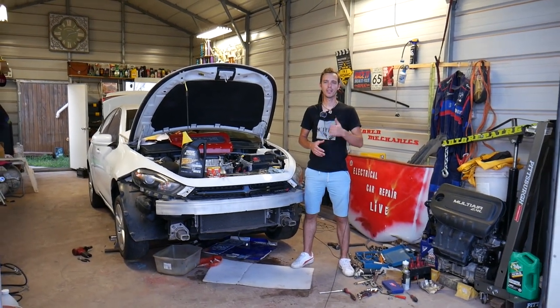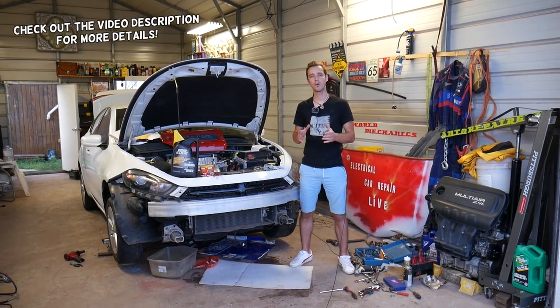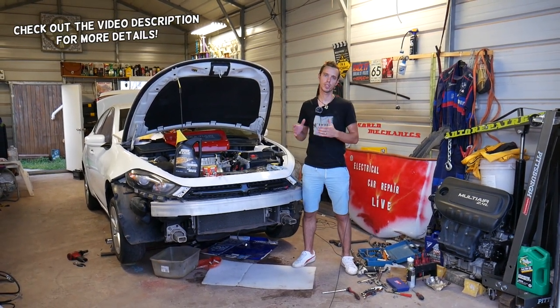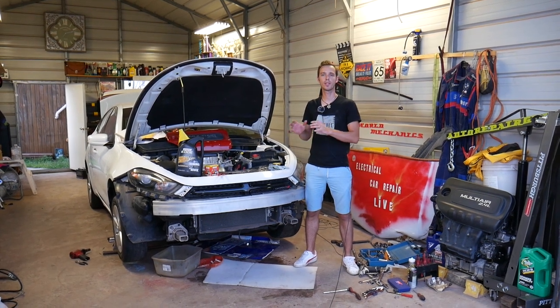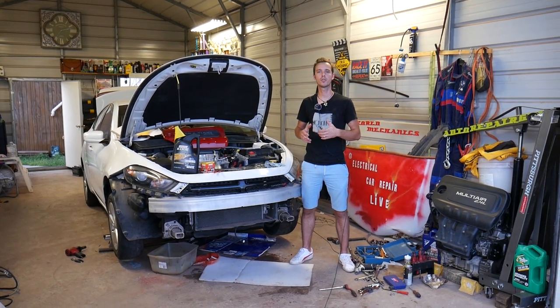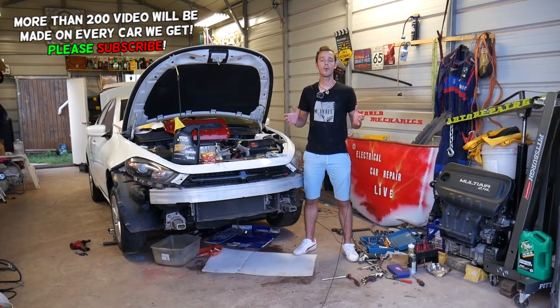Hey guys, welcome back to Auto Repair Guys. Thank you for watching and subscribing. In today's video we will show you how to do an oil change on a Dodge Dart. If you have a Dodge Dart between 2012 and 2016, stay with us — we will show you everything from start to finish on what needs to be done to change your engine oil.